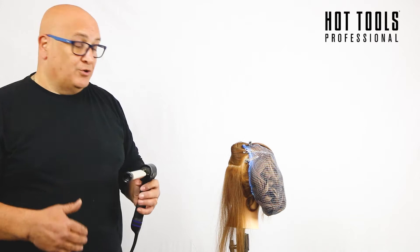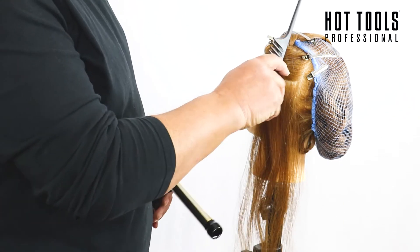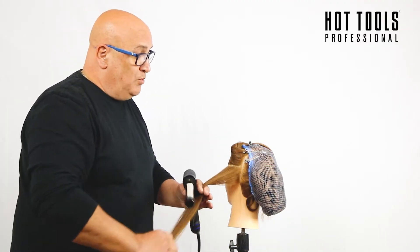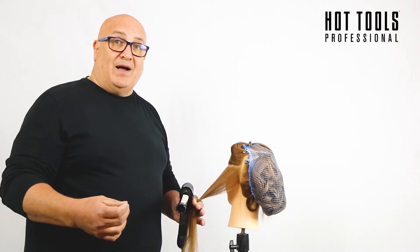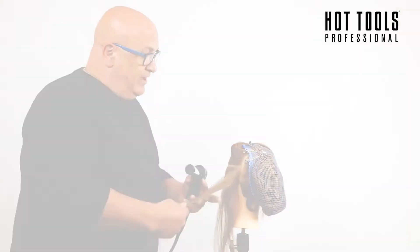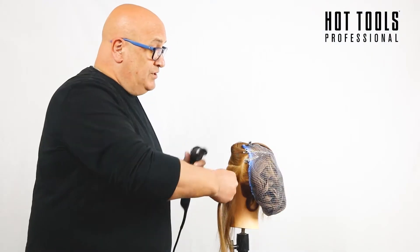I'll tell you more about the product as we work and talk. Normally when doing this hairstyle I would start in the nape of the neck and work throughout the back, then the side and top, then the following side. I've already prepped it, so I'll show you what we've done. We do this quite randomly using different techniques: twist wrap, flat wrap, volume, and drag.